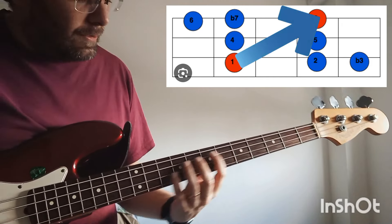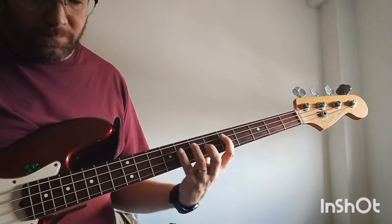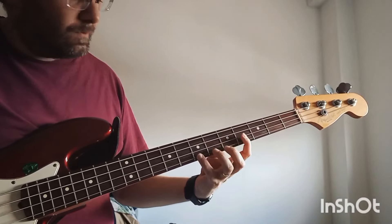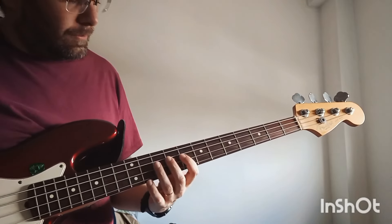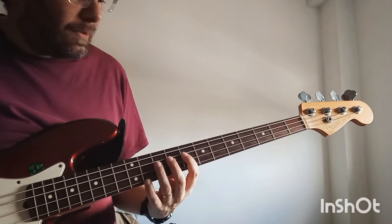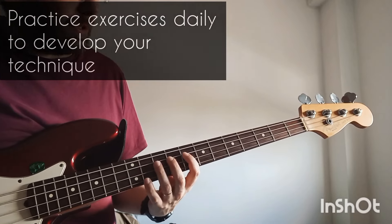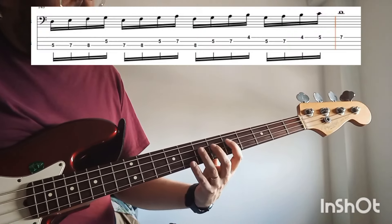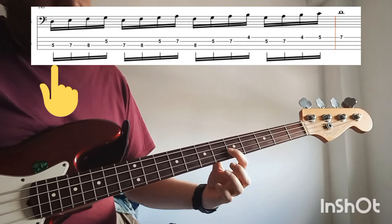Once you have learned the scale and you are able to play it smoothly like this, it is time to learn some exercises. I am going to play 2 exercises that for me are useful. The first exercise goes like this.